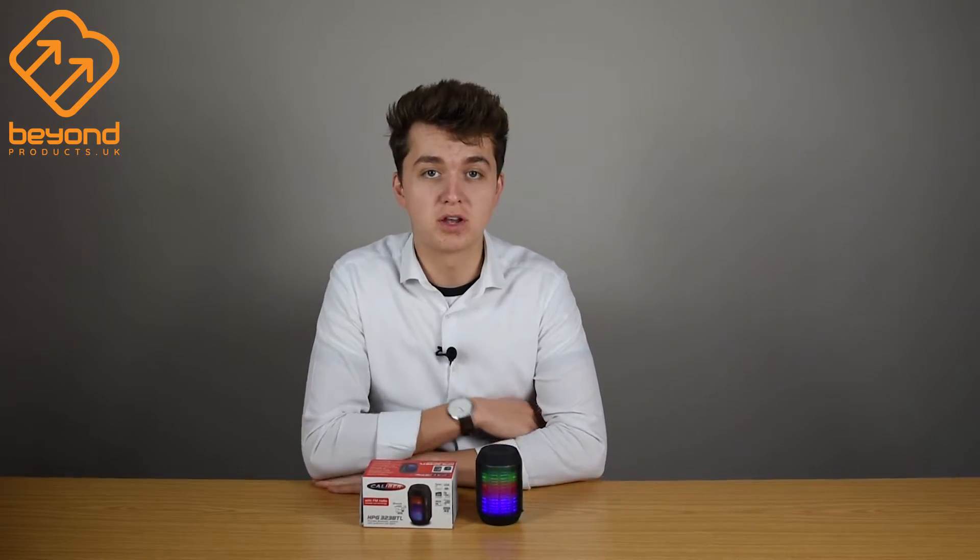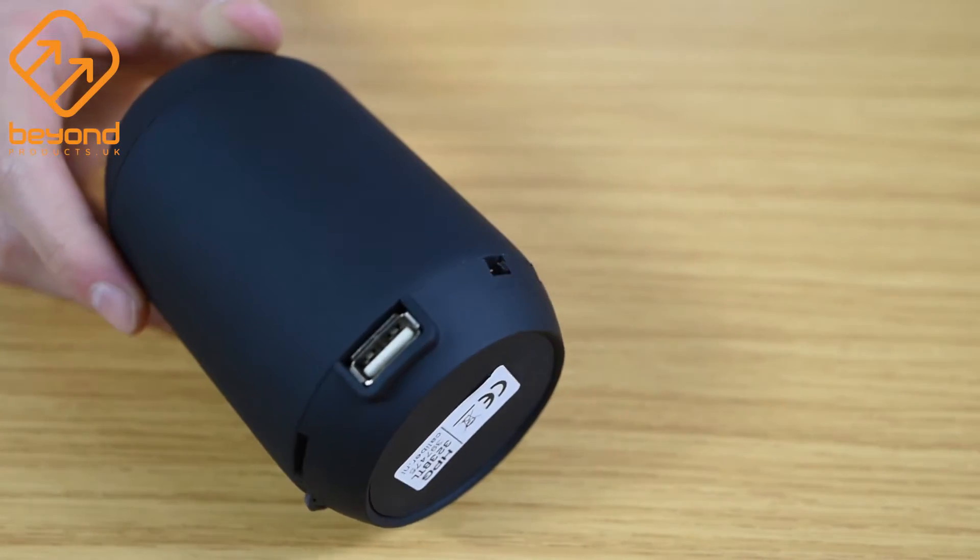This speaker has a three watt output which is great for its size. It's also ultra portable, has a five hour battery life and if you don't have Bluetooth you can connect to it via SD card, USB or auxiliary.